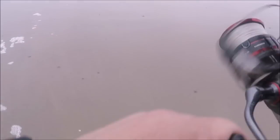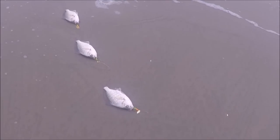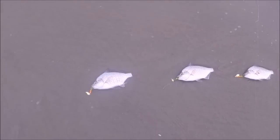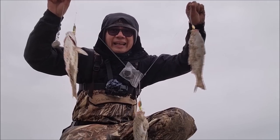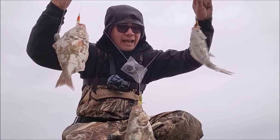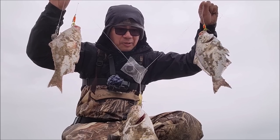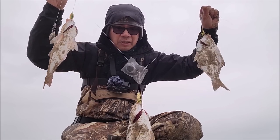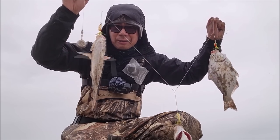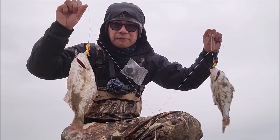Triple rooster tail! Triple, triple guys — look at that! Okay guys, three surf perch — last fish, three at a time, that's how I roll, man! I had a lot of fun catching these surf perch on a rooster tail. Try it out: fire tiger color, two ounce weight, high-low rig. That's it — have fun guys, stay safe, tight lines!